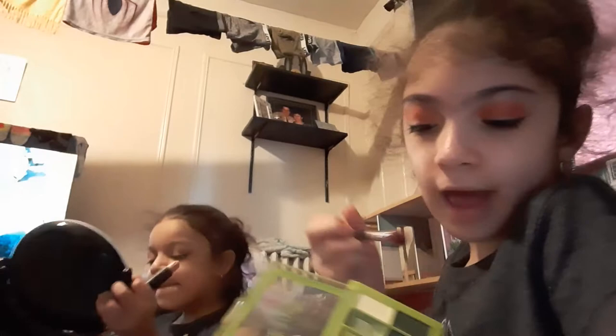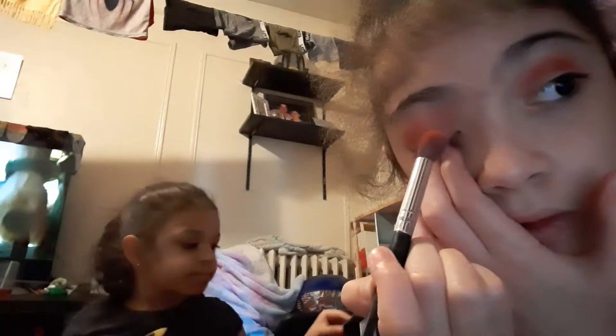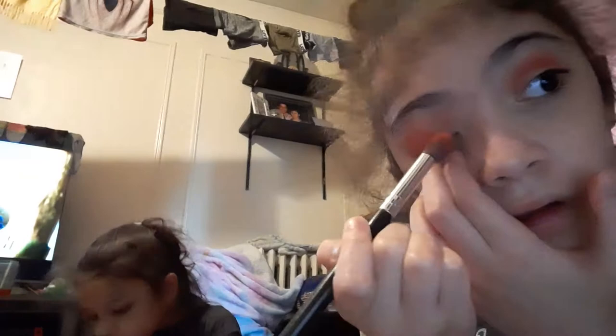Now I'm going to use this light brick color — like a little bit of light brick color on my... next to my eyelashes. It looks great, it looks super super great. I'm going to use my hand.